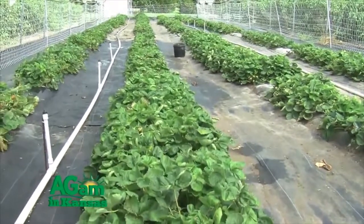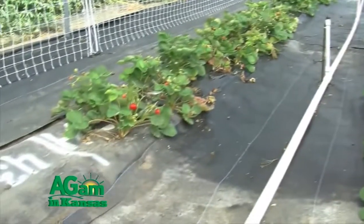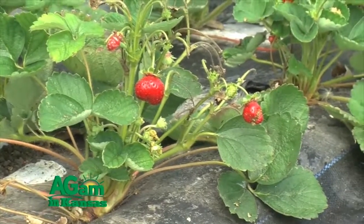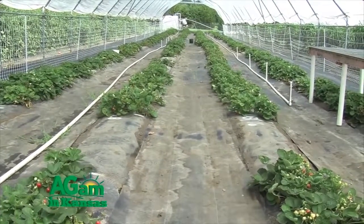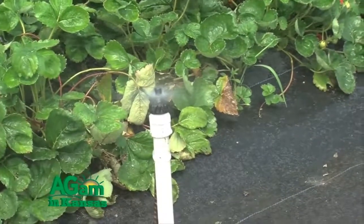How long will these strawberries live under this high tunnel? Strawberries are a perennial plant, so they would live as long as we allow them to. But this is an annual system, so we will rip them out about the middle of October — pretty much once we get tired of picking strawberries, because at some point the grad students don't like that so much. What you're looking at is a variety trial with six varieties of day-neutral berries. One of our big questions was what varieties would do the best, and also what's going to survive the heat we have here in Kansas.